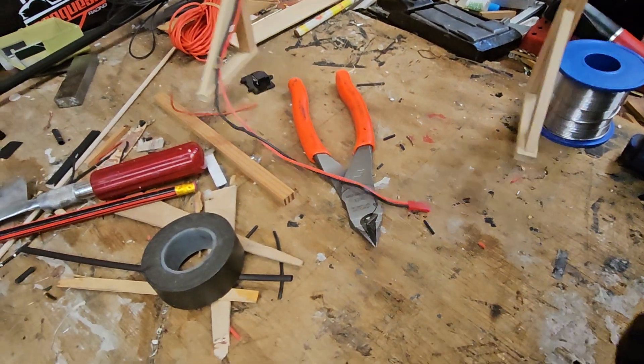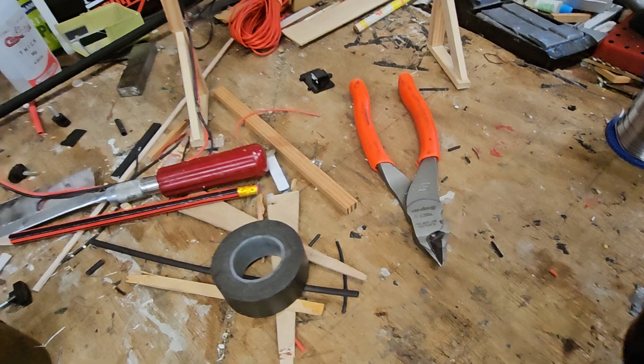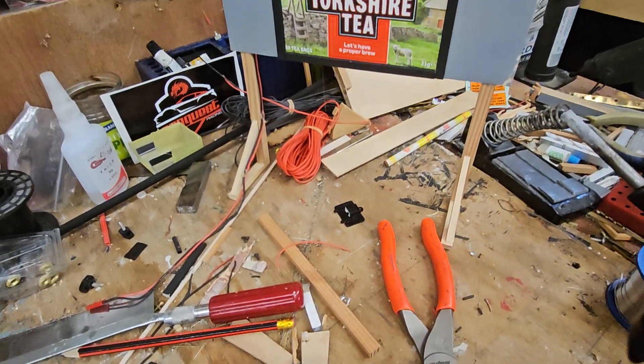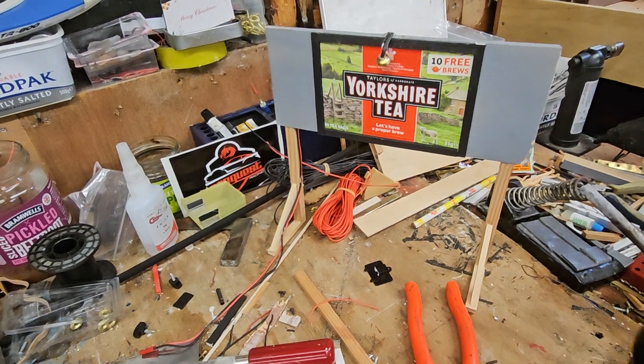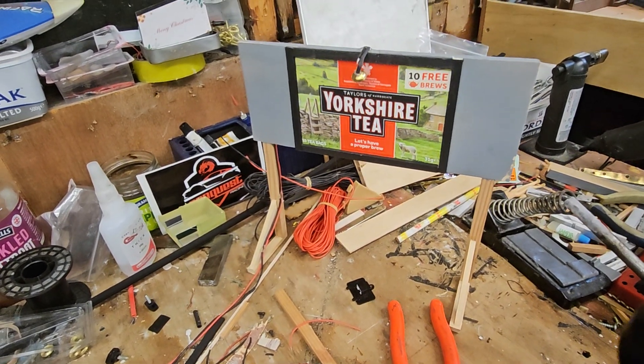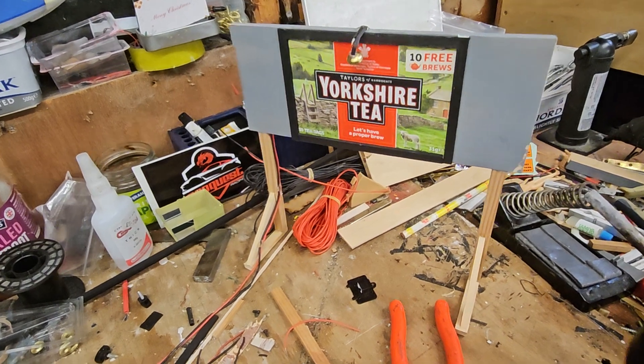And that's it. I'll leave it there and get it painted up. That's how I wire my lights. That's how I make my lights up.